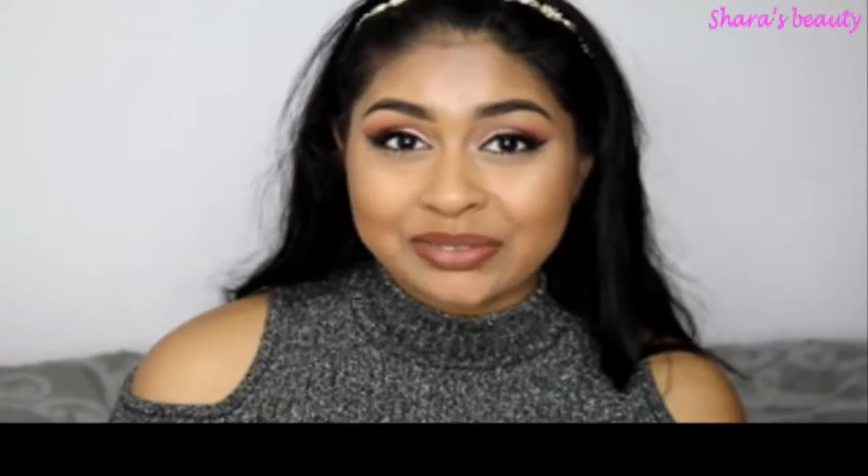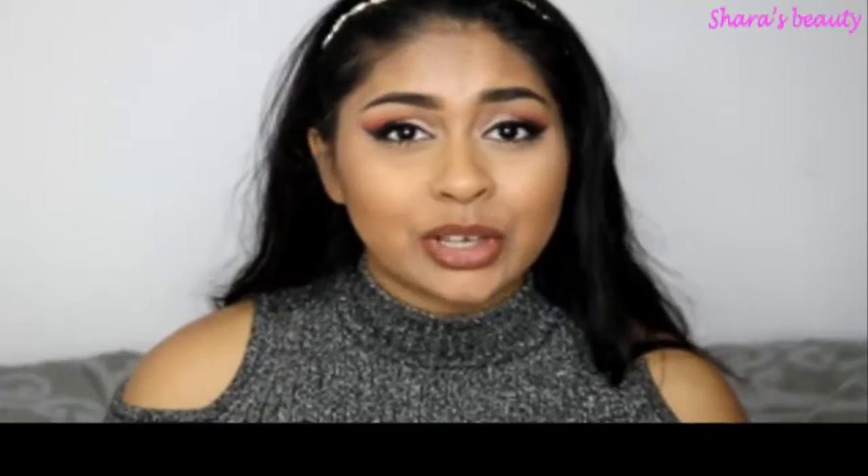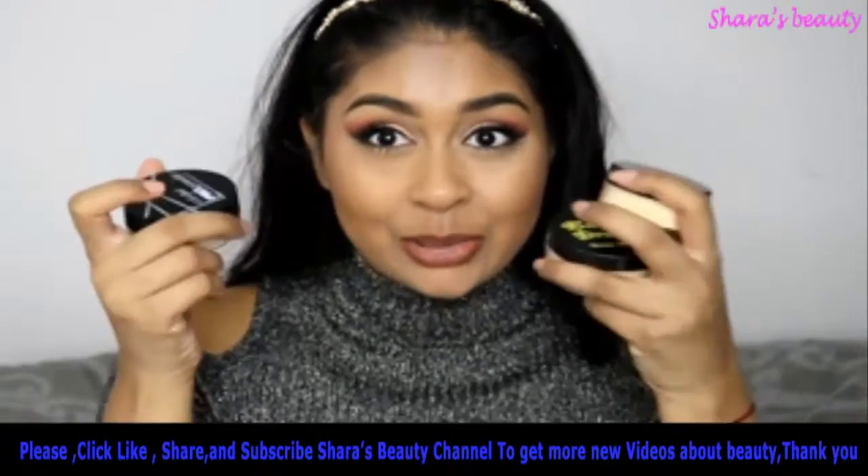Hi my loves, welcome back to my channel. Today I'm filming a highly requested video all about loose setting powders.